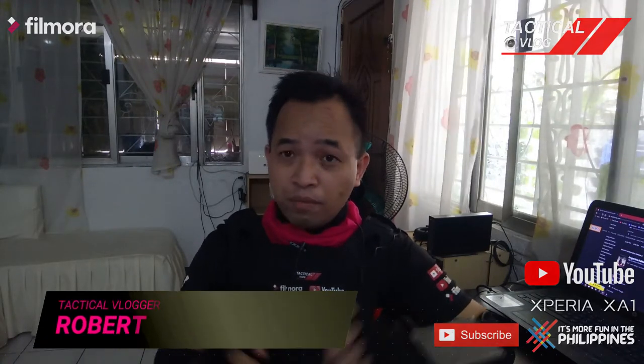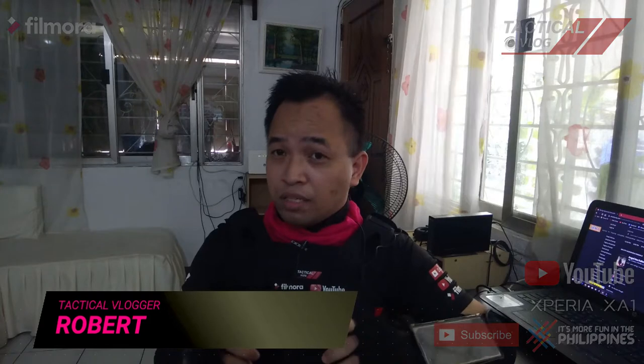Please like, share, and subscribe. It's me, Robert, and this is Tactical Vlog. Signing out — thanks so much for watching.